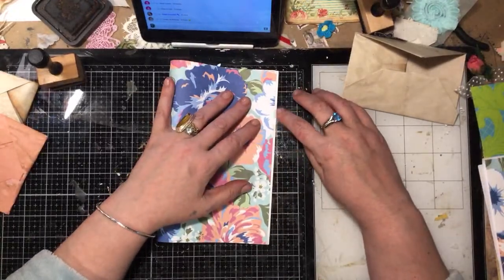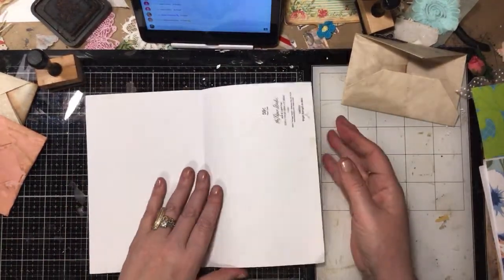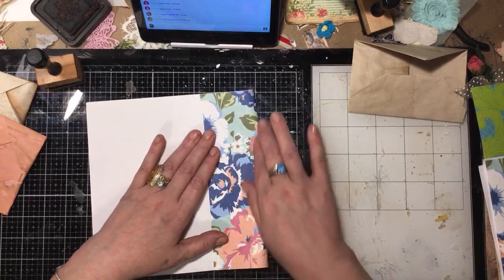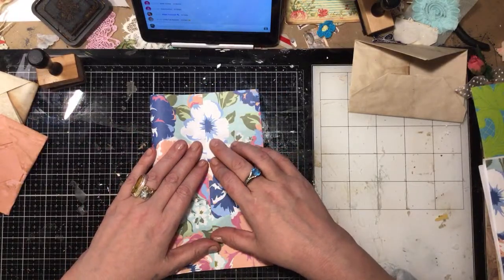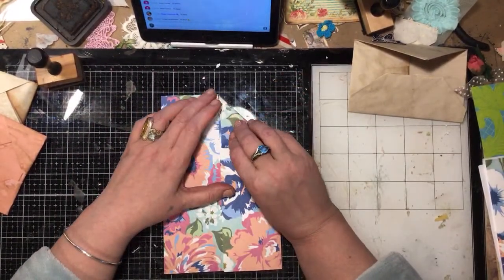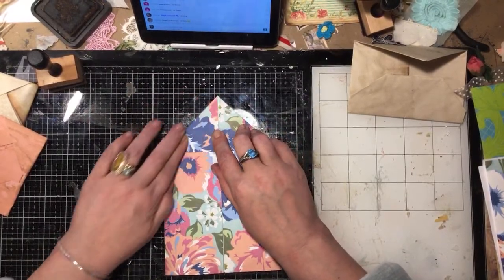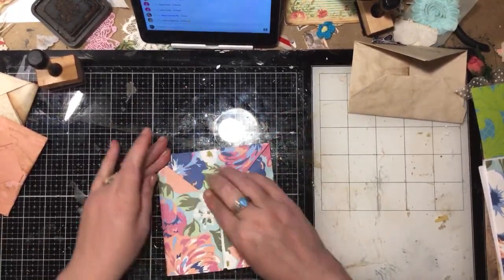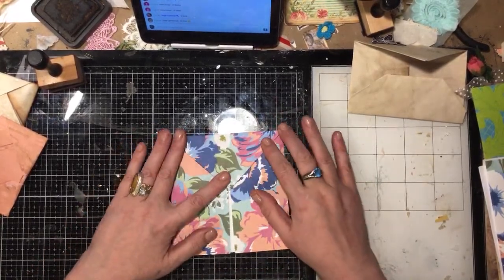Hi Linda — we're folding paper for pocket stuffies! I'm showing you how to use your random last sheets of paper laying around, or maybe some that aren't your favorite. Because you don't see a lot of it — it's all folded up and then you decorate over it. A lot of times I use all my last sheets of paper and just fold them up that way. I find myself doing this to paper I don't necessarily like a lot.